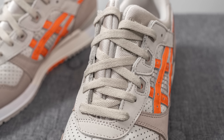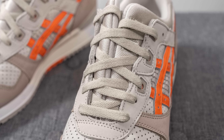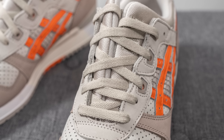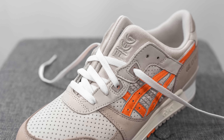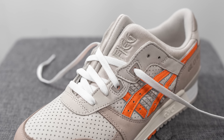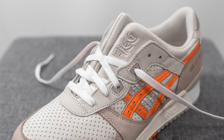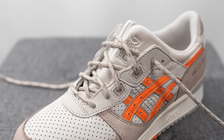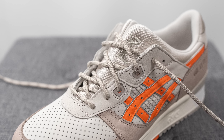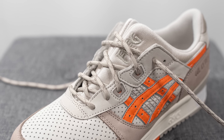As far as the laces go, these come with three different lace options. The default lace is a flat style in a light gray or light tan color, but they also include a secondary rope style lace and a third white colored flat lace. When I think of Ronnie Fieg and A6 collaborations, my mind automatically goes to rope laces, so that's what I'm probably going to stick with.